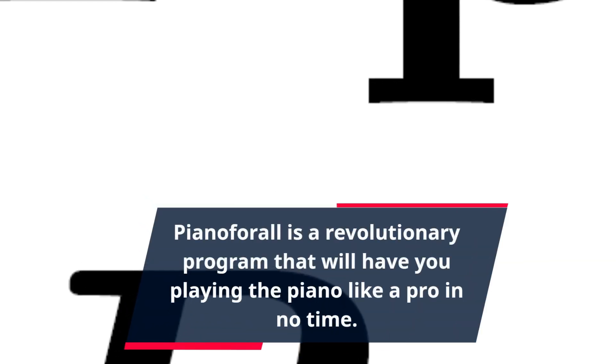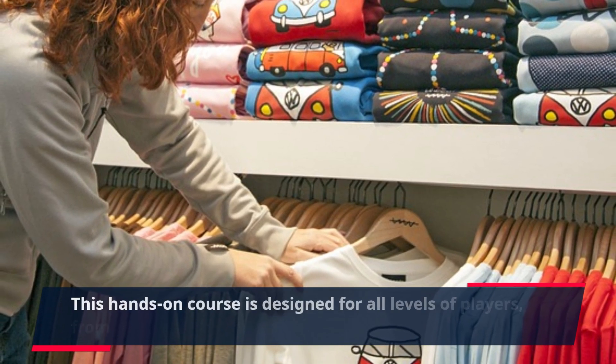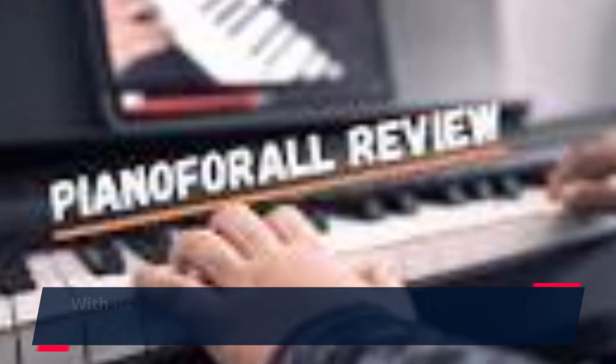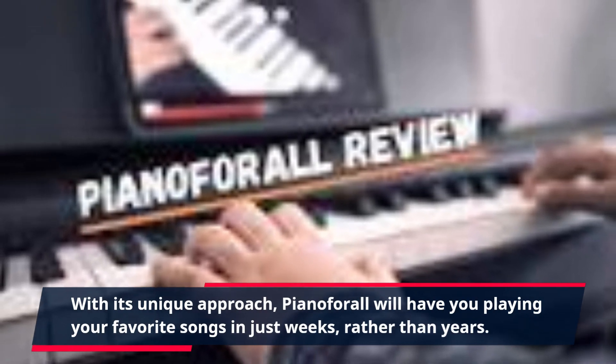Piano4All is a revolutionary program that will have you playing the piano like a pro in no time. This hands-on course is designed for all levels of players, from beginners to advanced musicians. With its unique approach, Piano4All will have you playing your favorite songs in just weeks, rather than years.